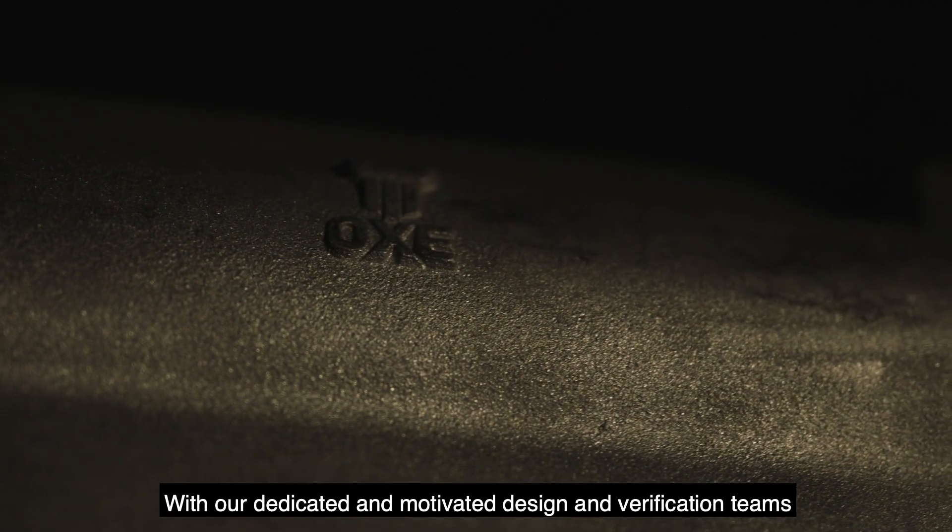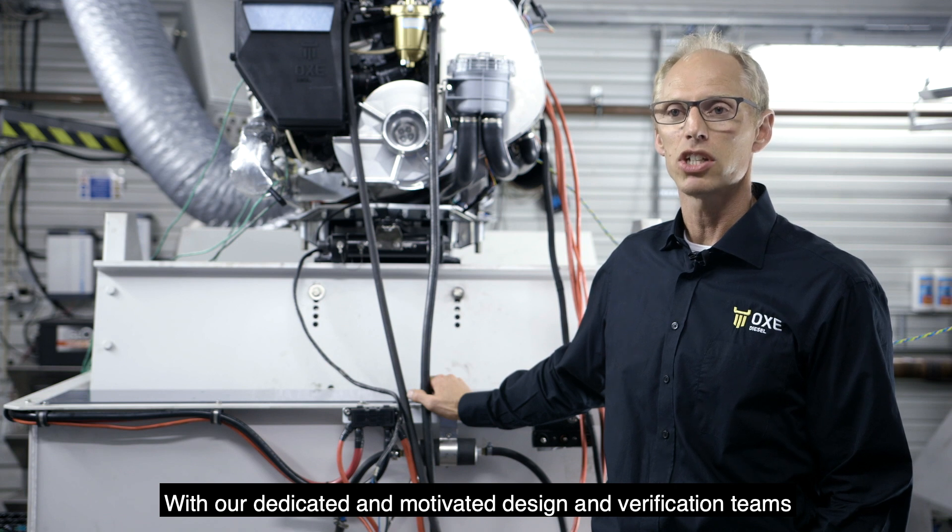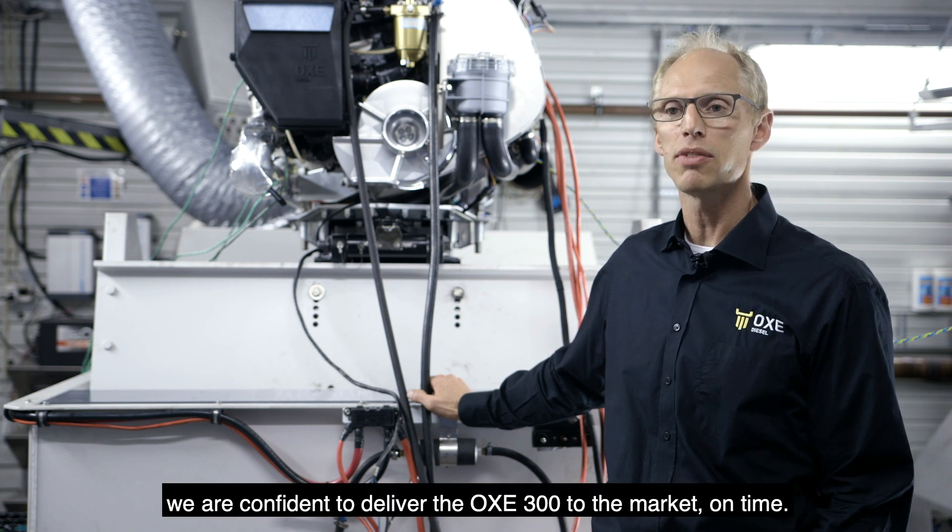With our dedicated and motivated design and verification teams, we are confident to deliver the OXE 300 to the market on time.